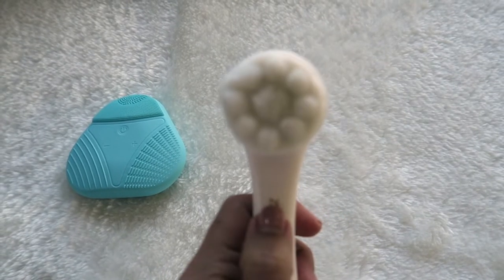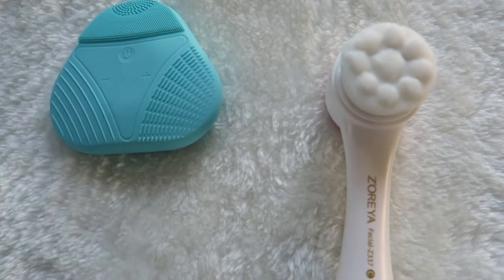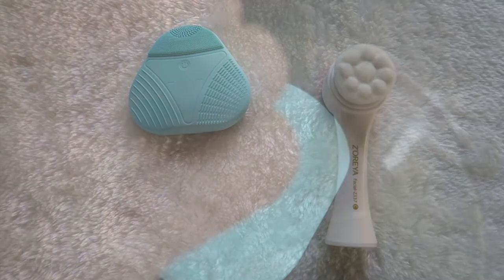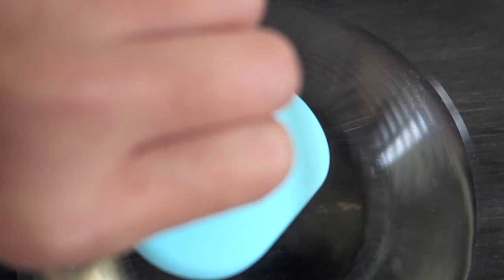I wanted to do a water test on the Avon tool. As you can see in the video, it's really vibrating on the bristles — you can see in the water it's really moving. So the bristles are genuinely vibrating, not just the machine body itself.